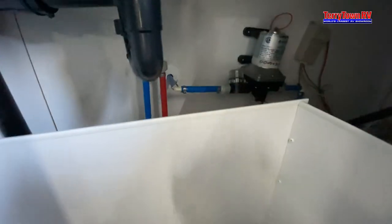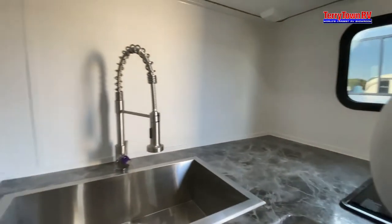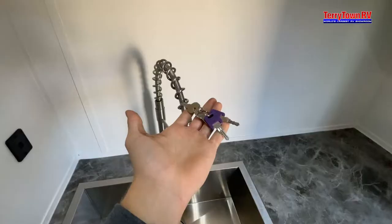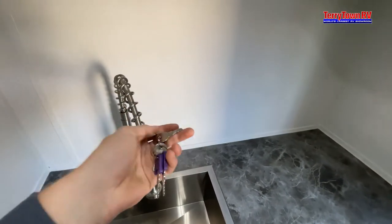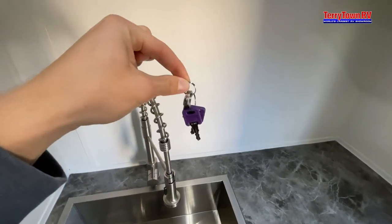This is going to be access to underneath your sink — right down here will lead to your water pump and to your water heater. The keys are color coded: the purple is going to be for your main doors, and the silver are going to be for your baggage doors along with your outside shower and the outside sewer fill and fresh fill compartments.